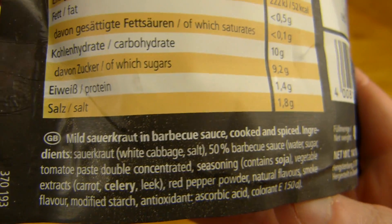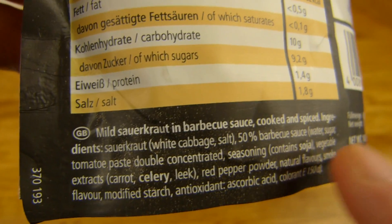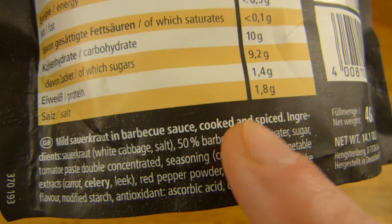Here are English ingredients — actually that's German, not English. Interesting. Mild sauerkraut in barbecue sauce, cooked and spiced. Sauerkraut, white cabbage and salt, and 50% barbecue sauce. That sounds like a lot.